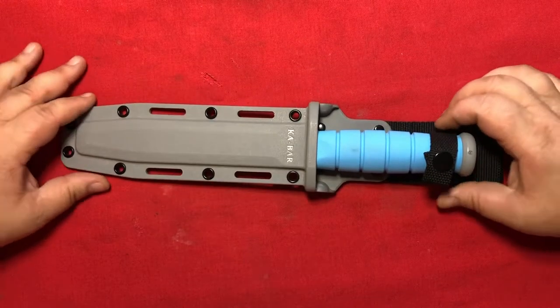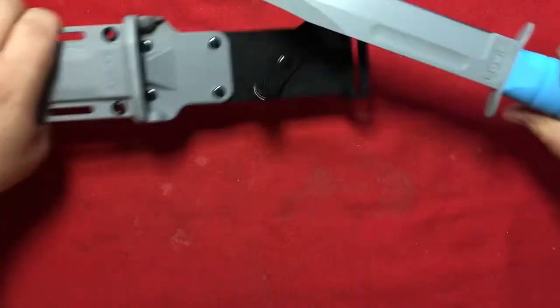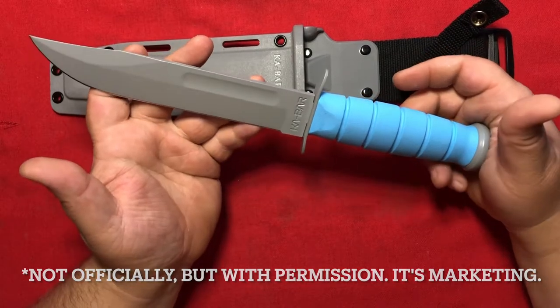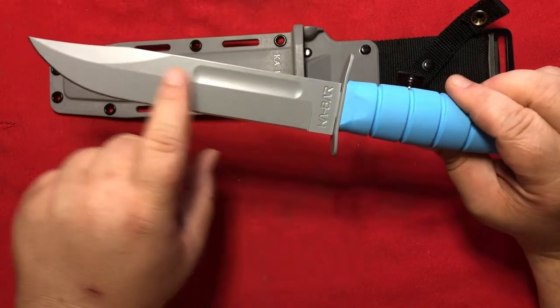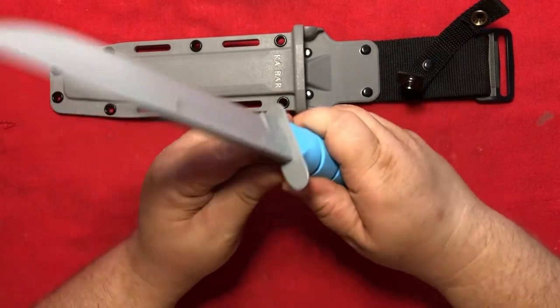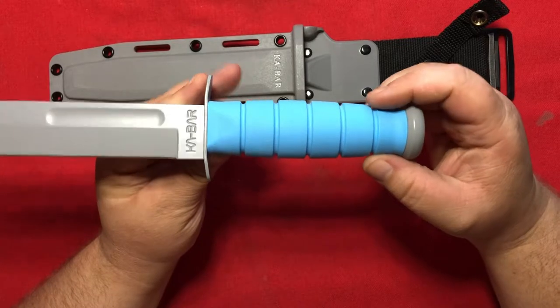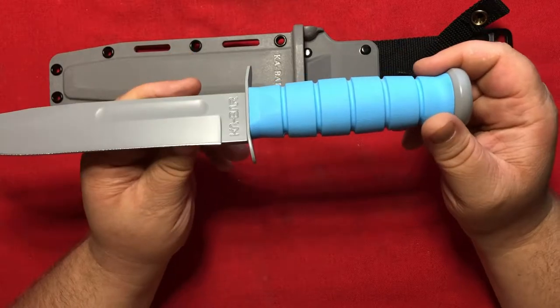Not for knives that have been to outer space, but knives that were sort of designed to, like this one. This is the K-Bar fighting knife made for the United States Space Force. It features a 7-inch 1095 steel blade with a grey powder coating, as they call it. The handle is a squishy, rubbery, blue Crayton G material. Crayton G is a fancy word for some kind of plastic.